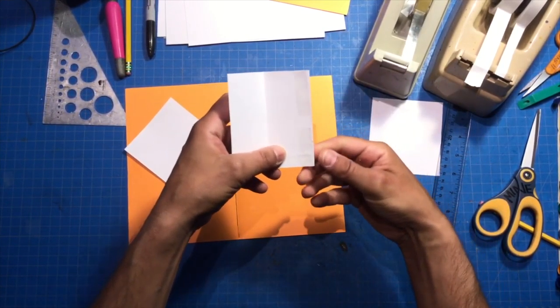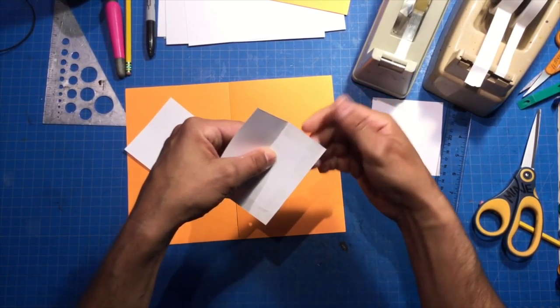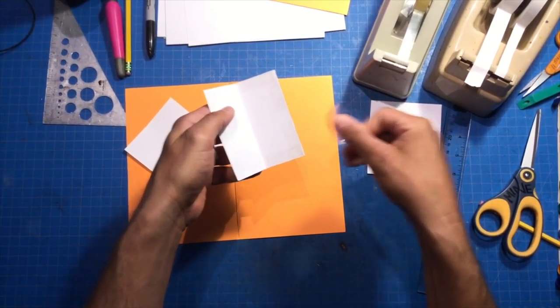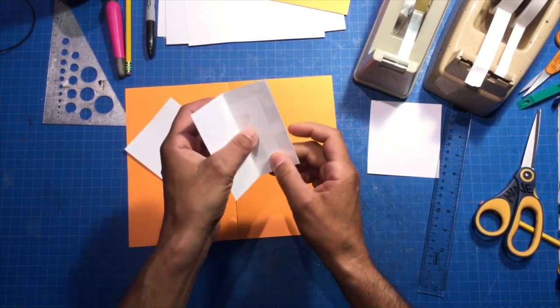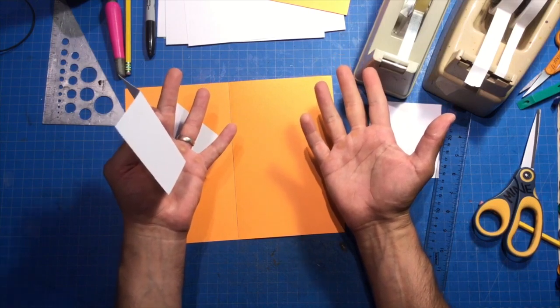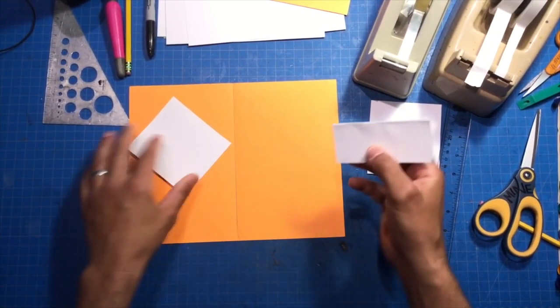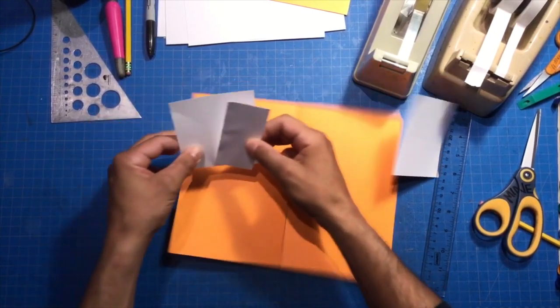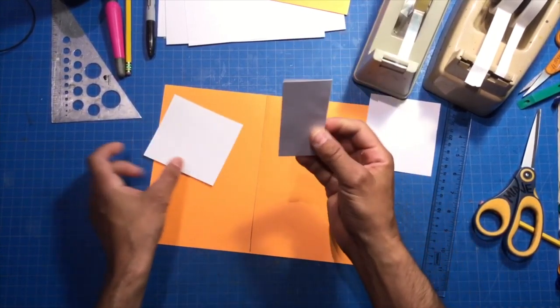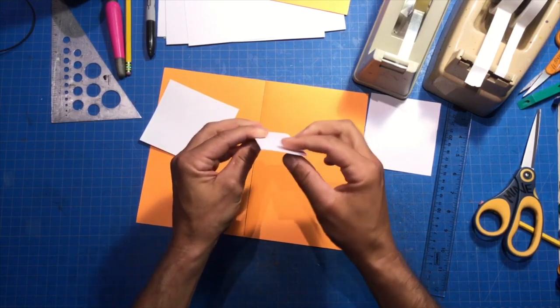Paper engineering is such a technical sounding thing — I just make pop-ups, I mean come on. That's why I don't always love being called a paper engineer, because I feel like what we do is a lot more than that. We're magic makers. So we've got these two pieces — this is going to be the central strut. The reason why I folded it over and taped it down: I want to make this one just a little bit stronger.